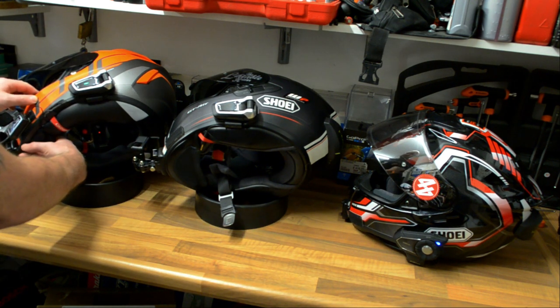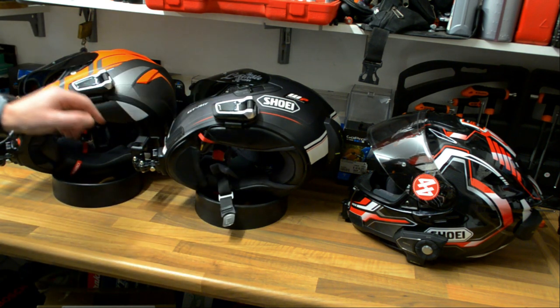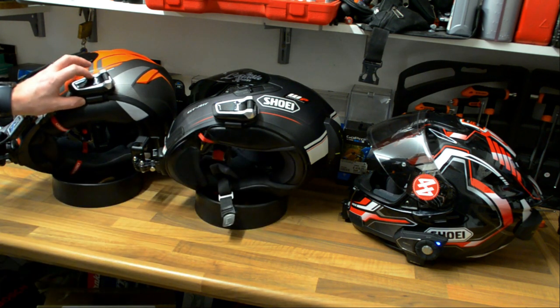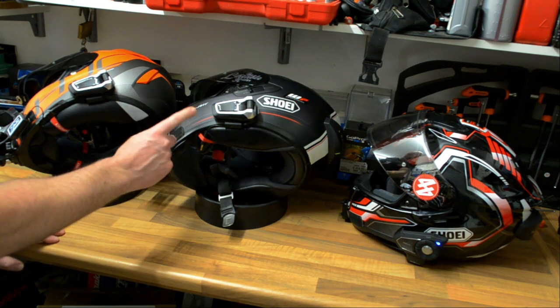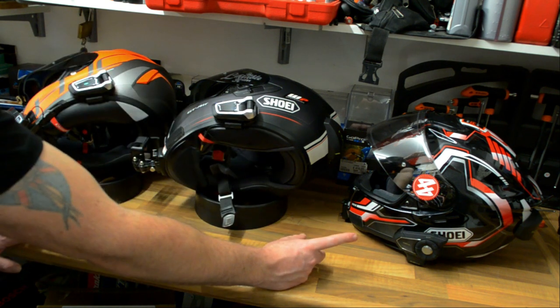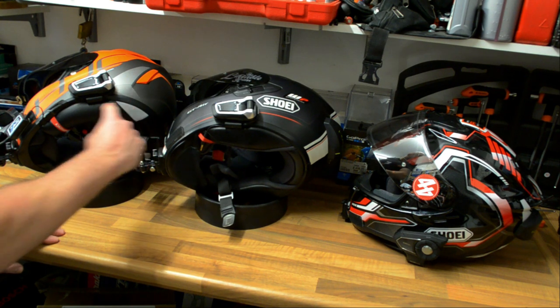These two Cardo units are continuously live. Although these two are in DMC mode, all I have to do is make the call once to the Sena 30K via the Bluetooth intercom and it will be added into our mesh intercom. I've made a Bluetooth call to the Sena 30K and brought it into the mesh intercom from the Cardo PacTalk Bolds.